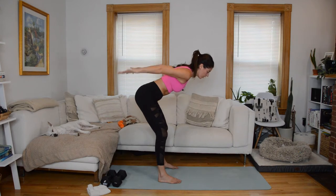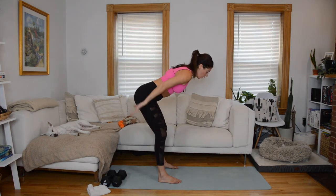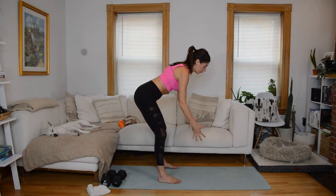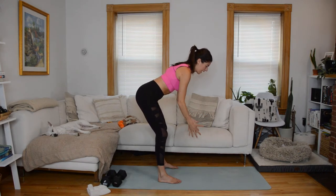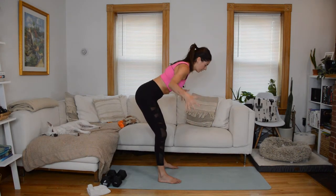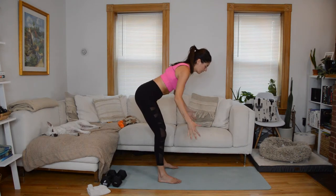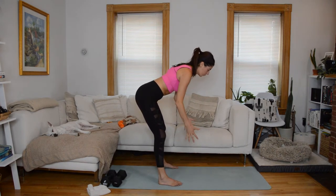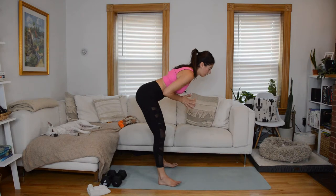Stay in your hinge. Palms face each other, arms reach forward — now it's a reverse fly. When we do this, we're focusing on what the scapula are doing, your shoulder blades. They're retracting — as the arms open up they're sliding in towards each other, gliding across the back of your rib cage. Hands come to heart center.